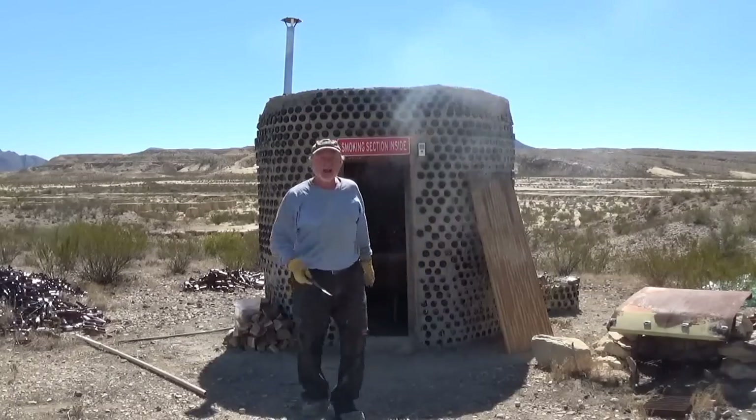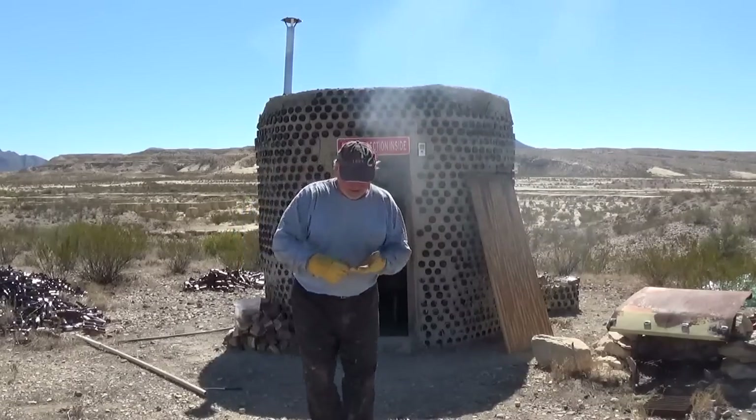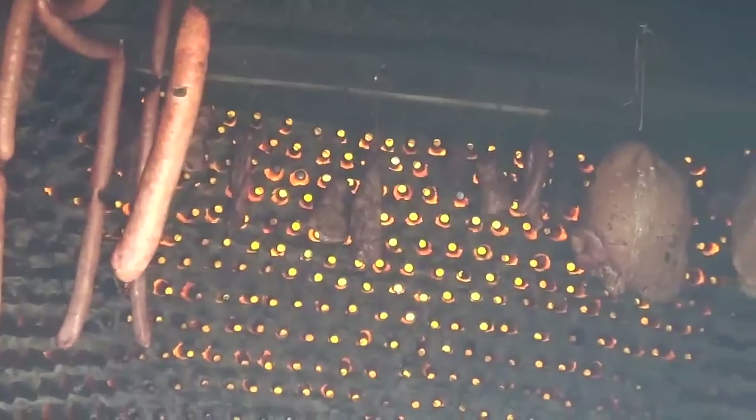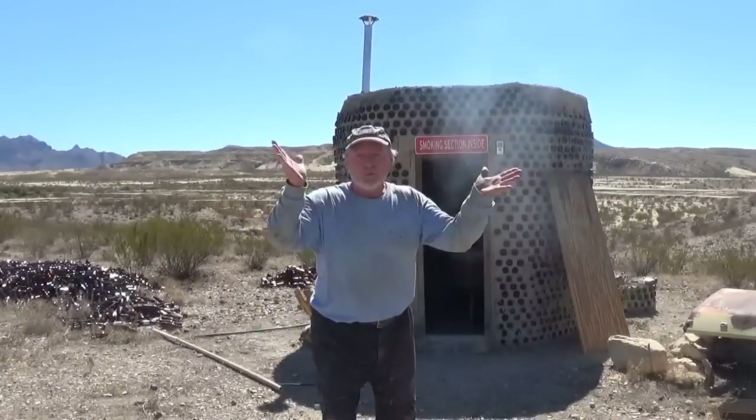That smoke is working on blinding me! Let me give you guys a close look — look at that sausage and the hams. We've got to close it up. Nothing to do but wait, so let me shut it down.